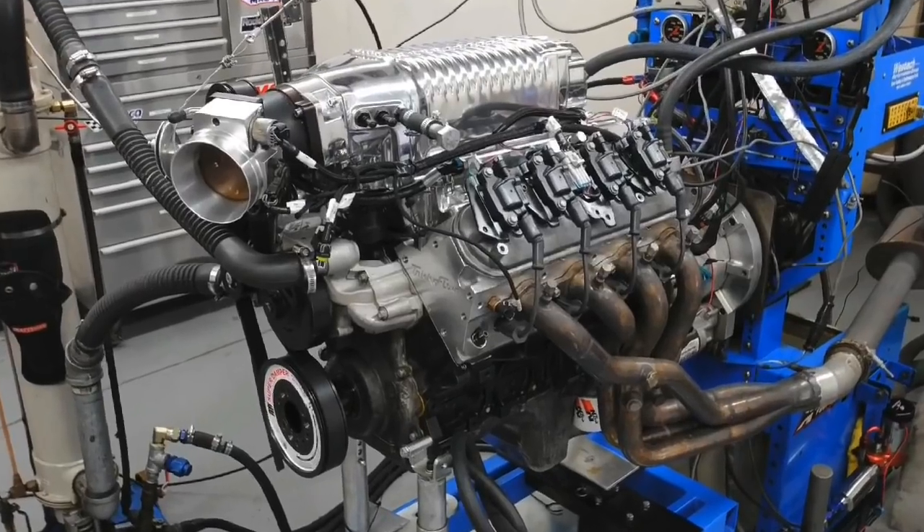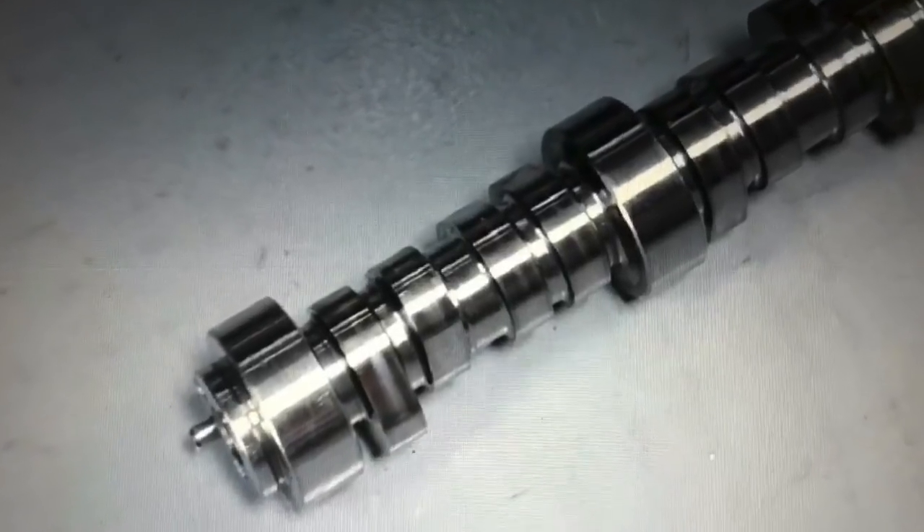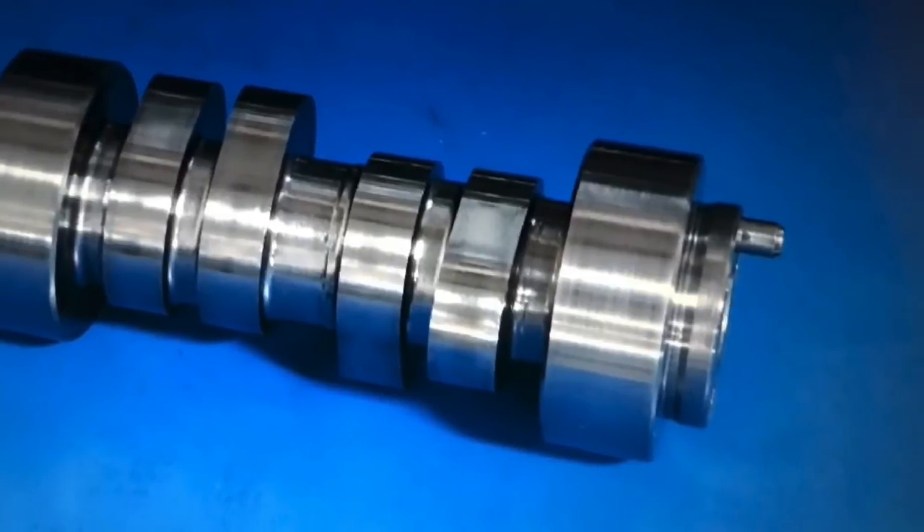So what makes more power on a Whipple Supercharged 4.8 liter? A factory LS9 cam, an aftermarket blower cam, or an aftermarket NA cam? Let's find out.